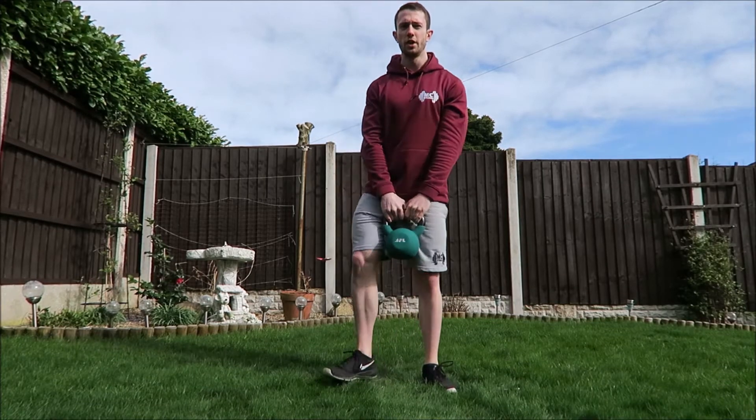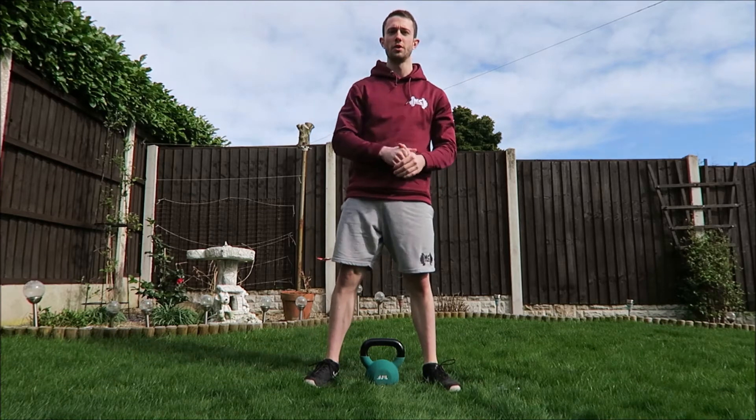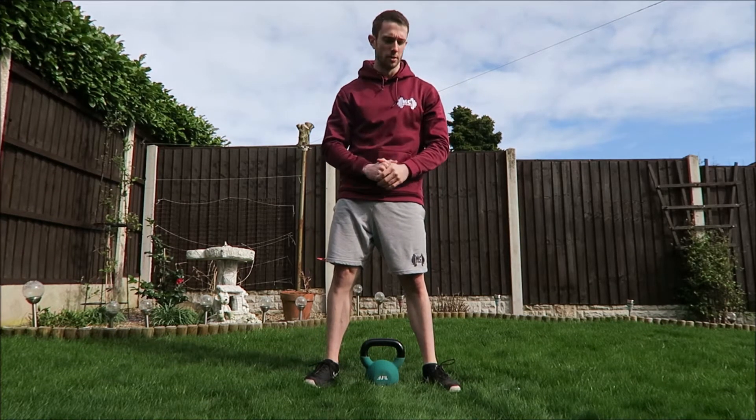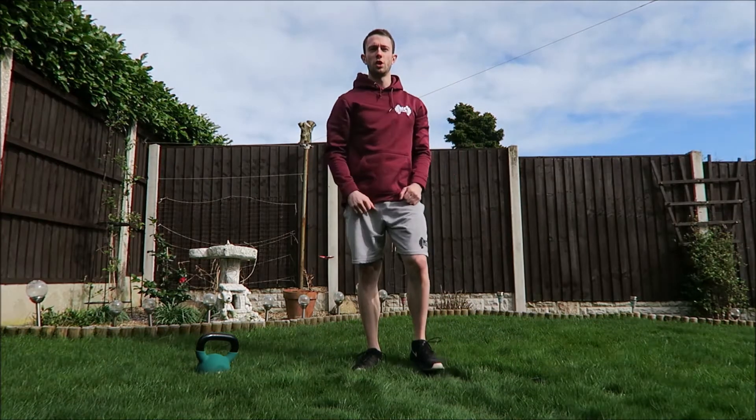So that would be one round. Do all those exercises, then take 30 seconds to a minute rest, and aim for ten rounds. Before we get started we'll do a quick warm-up.